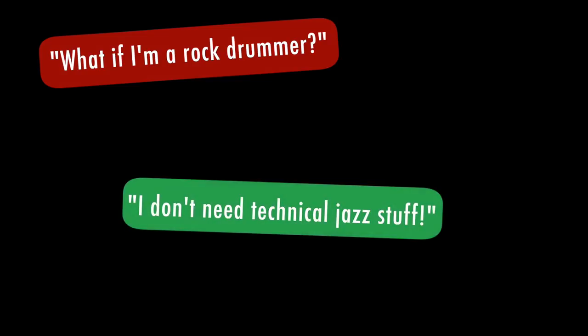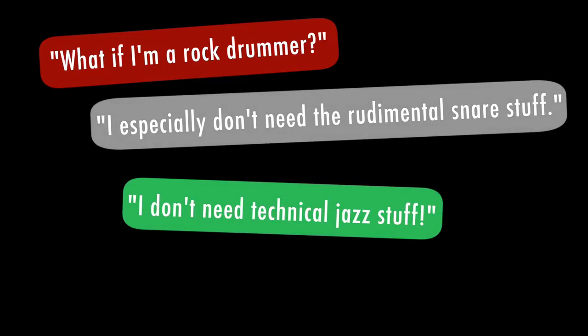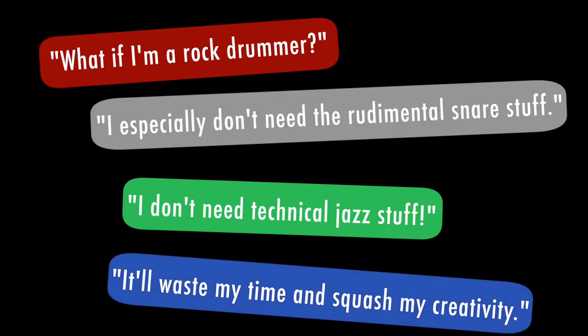Are drum set method books absolutely necessary? Do we all really need to meticulously work through them? For instance, what if I'm a rock drummer or a country drummer and I don't need the technical jazz stuff or the rudimental snare stuff? I'll be wasting my time playing exercises, right? I want to play real music. I want to play real drums.